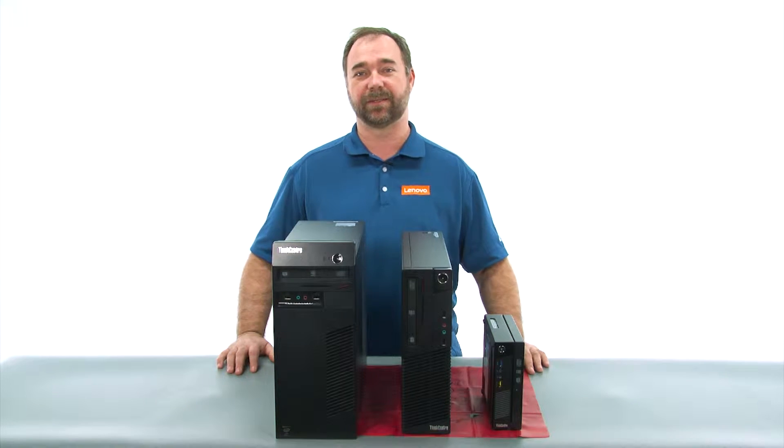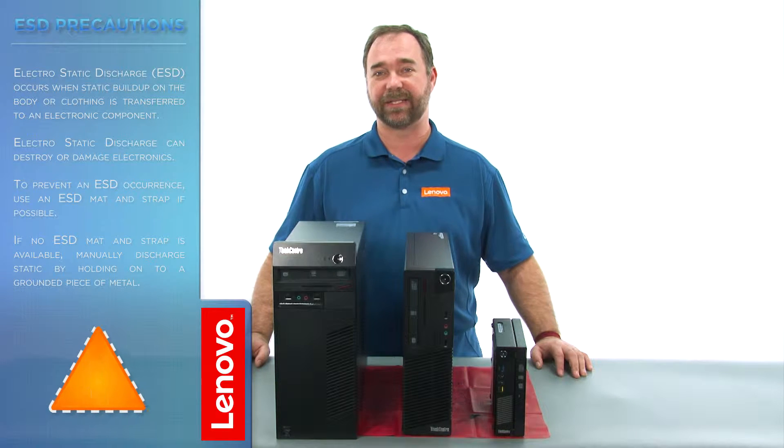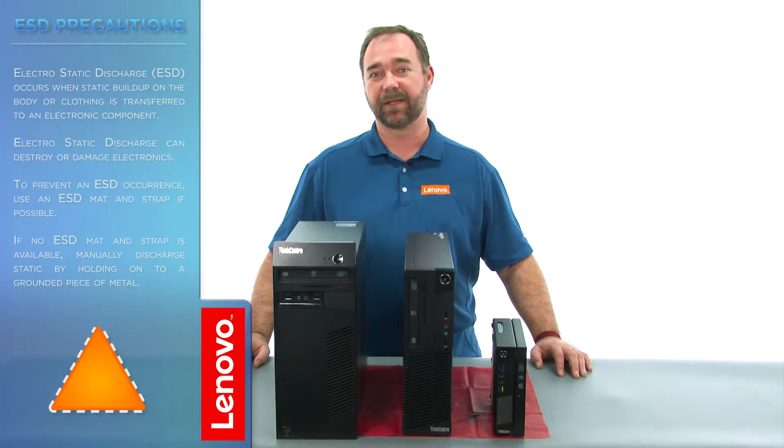No tools are required to do this. Before we continue, we want to make sure that we're protected against electrostatic discharge, or ESD. For more information on ESD, click the link in the description. Now let's get started.